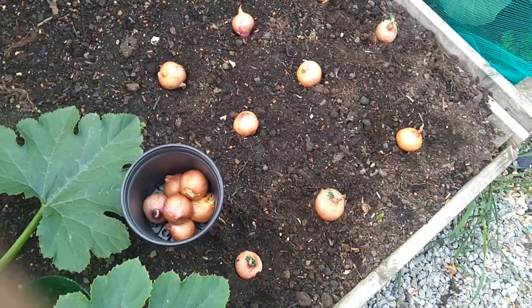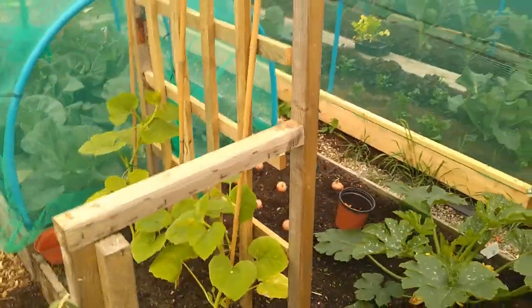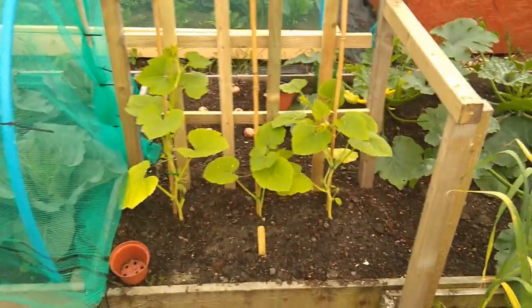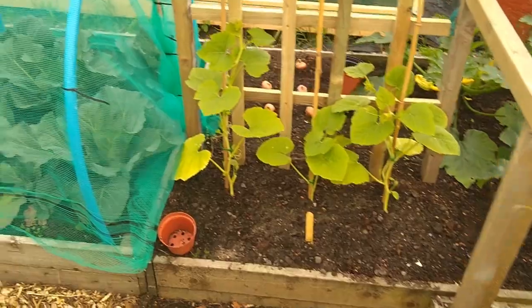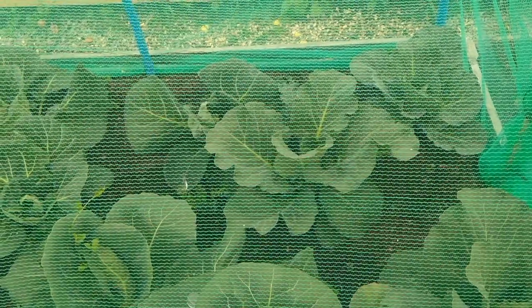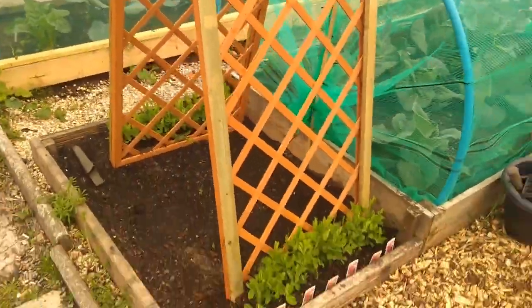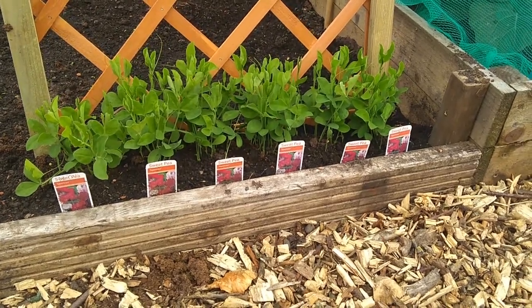We've got Jack-be-little and spaghetti squash - some seeds we got from Natasha Goswami. Against that trellis I put in last week, they're going to grow up there and we're hopefully going to get squashes and little baby pumpkins off that. We've got the greyhound cabbage in here - a couple of fatalities as you can see, they didn't quite make the cut. Greyhound cabbage is the one I particularly like; I'm not a massive cabbage fan but I do like greyhound.